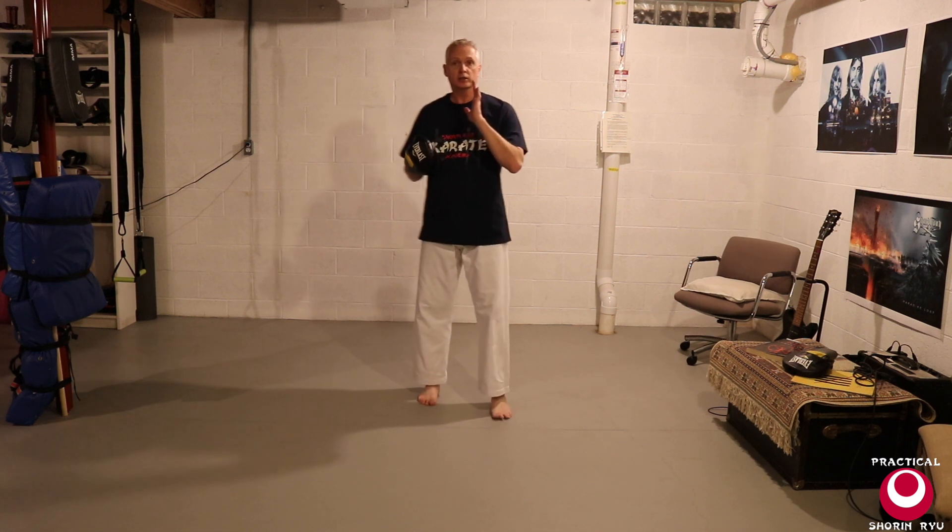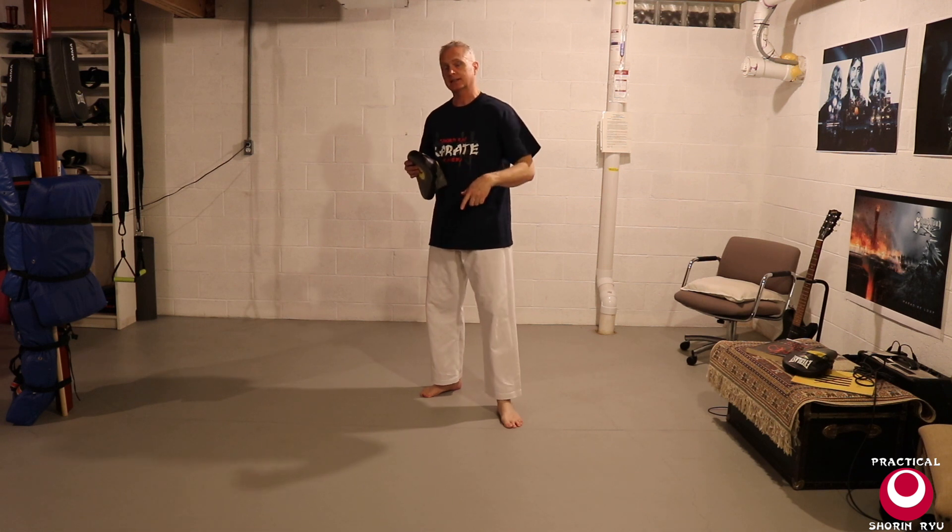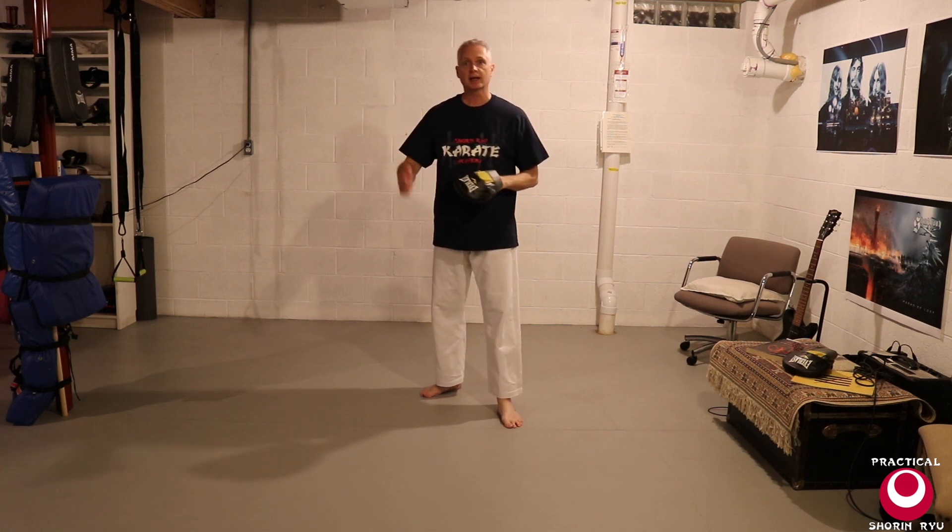So there's the second drill in which we're working the Shuto Ukes, thinking of them as trying to clear or control limbs, strike the head. The enemy might respond — you check it — and then use that pivot in the Kata as a takedown, strike, and back away.